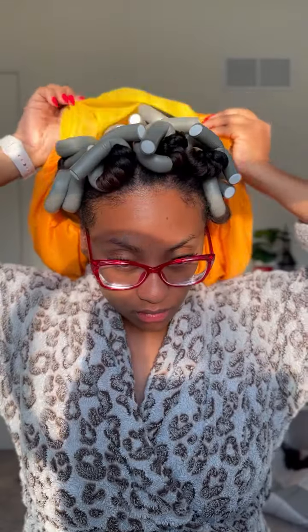Hey y'all, let's do this natural makeup look and hair for church. You will probably hear my children talking or playing with the iPad in the background. I'm a stay-at-home mom, y'all, so let's get into it.